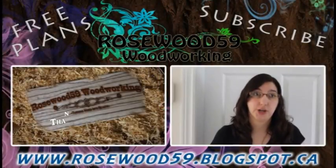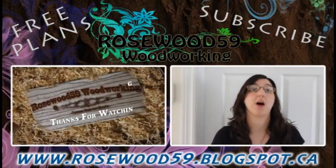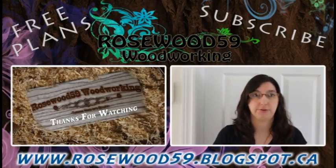Thanks for stopping by my channel. Go to the video description link below for free plans. Don't forget to comment on this video. If you would like to see more of these videos, please subscribe to my channel. Thanks for watching.